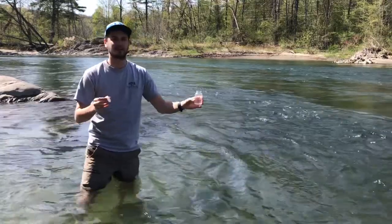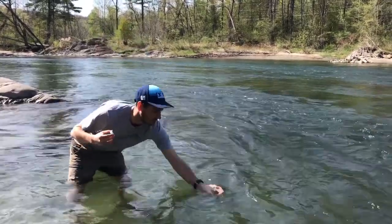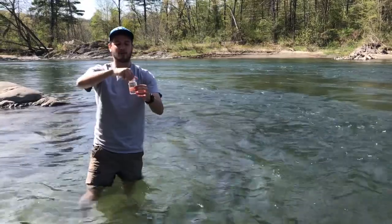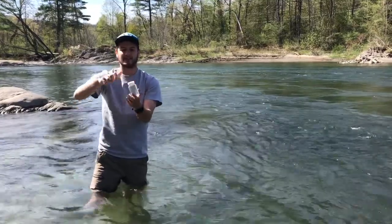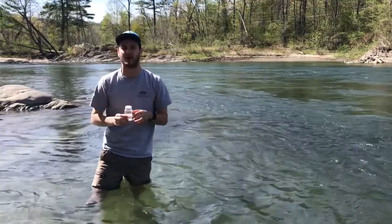Positioned correctly, I'll place the bottle in the water and fill it to the top. You can pour off a little bit of water so it's not overfilled, but you want to make sure the sample goes over the 100 milliliter line. Then seal it tightly, making sure you don't touch the inside of the bottle, and safely exit the water.